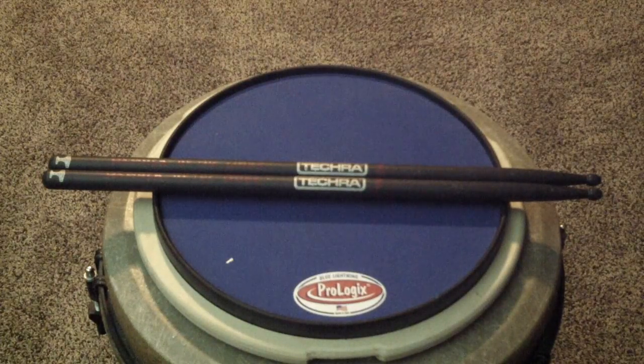One thing I will say about them that I liked is being a carbon composite material, it was definitely stronger as far as breakage goes in the center of the stick. The way I play I do a ton of rim shots — the middle of my sticks are always chewed up, beat up, and tend to break there in the middle. We've had these sticks for a few months and that part of them they performed great.